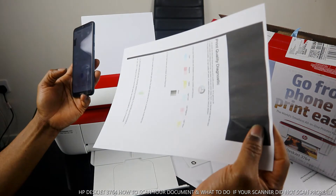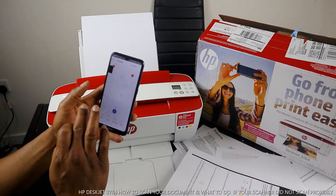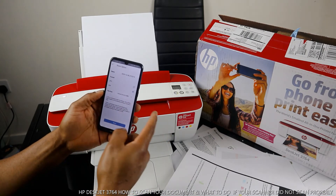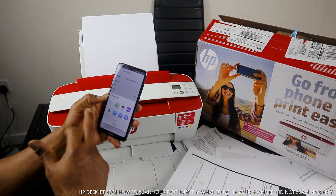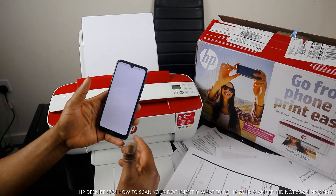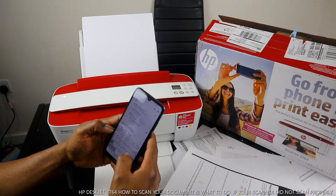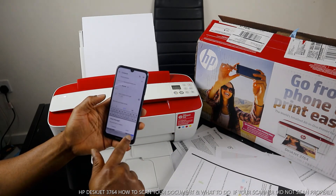If you want to share the scanned document, click Share and select the document type. JPG is for photos, PDF is for a document. Click Share and it will give you options to share via email, WhatsApp, and various other platforms. Select email and this document will attach automatically to your email. Type the email address for the person you want to send this document to.